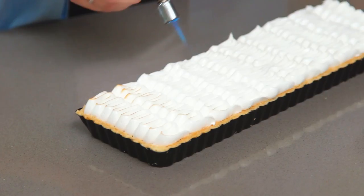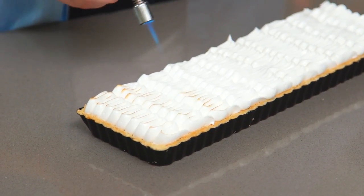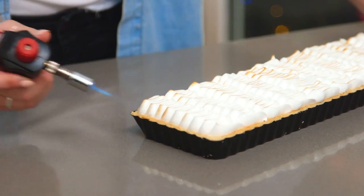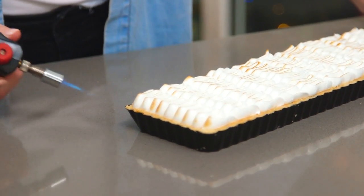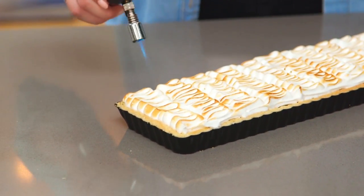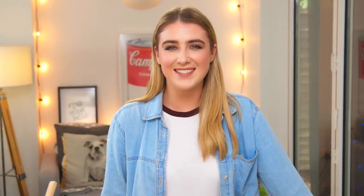Now all that's left to do is to blow torch it, add a bit of colour, and give it that s'mores chocolate tart finish. So all that's left to do is to slice it up and enjoy — that is how you make my s'mores chocolate tart, easy!